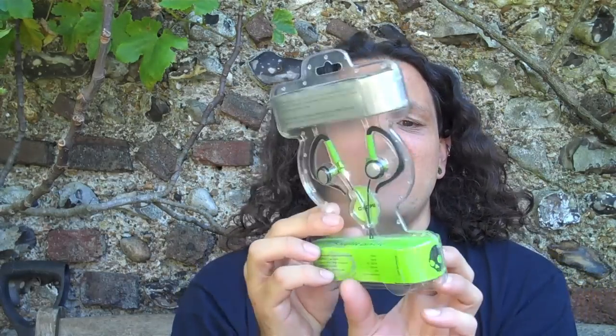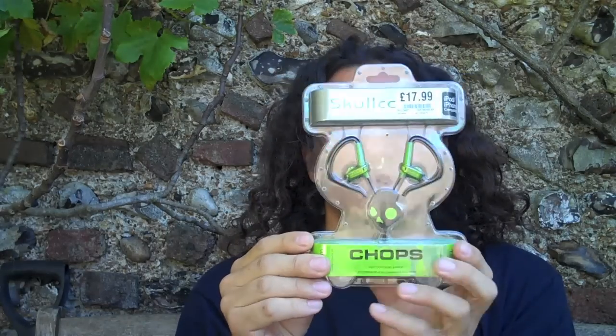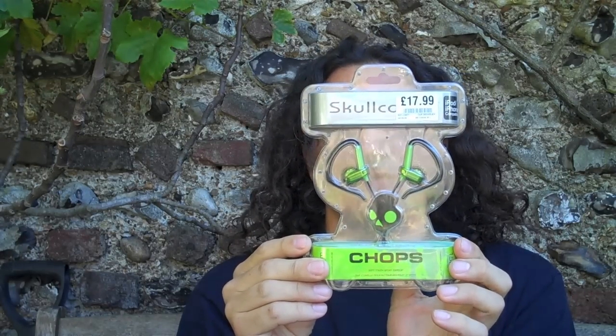So I bought a pair of Skullcandy Chops from my local HMV for £17.99, which is a bit more than I wanted. The ones I normally get, which are about £9, they didn't have in stock, and I just couldn't handle using those any longer. So I bought them, and when I was there, they said did I want to get some warranty? And I don't normally do shop warranty, but I do seem to get through headphones in six months.